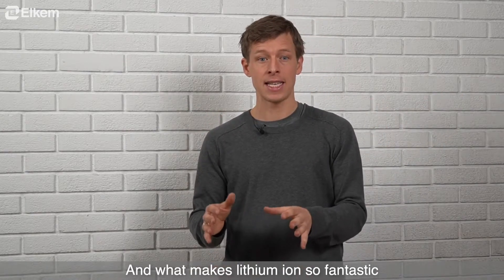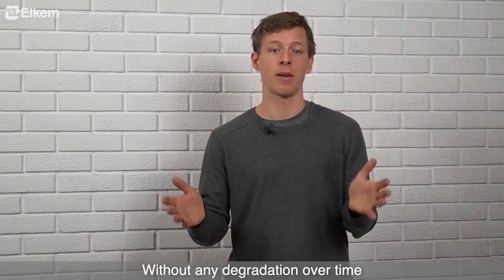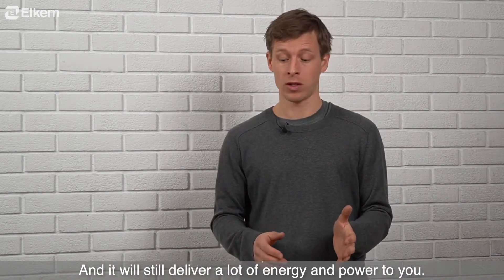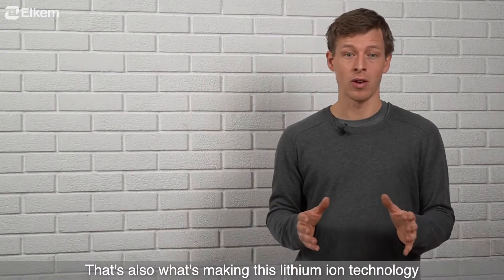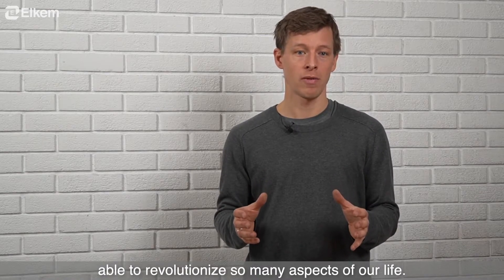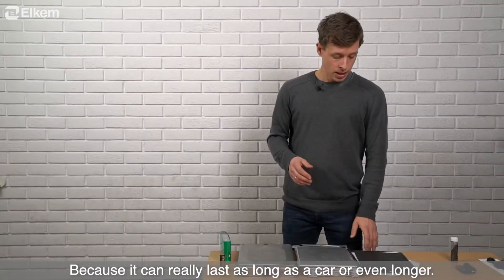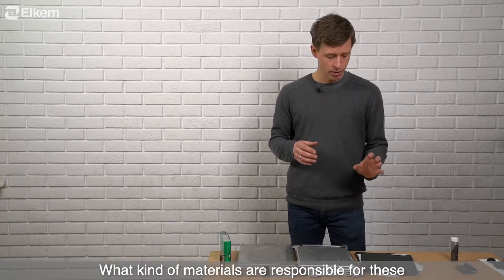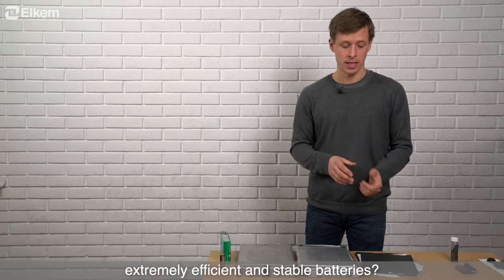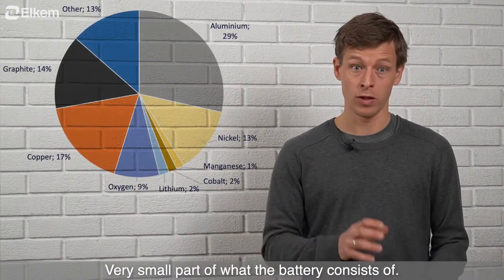What makes lithium-ion so fantastic is that this movement of lithium ions can happen more or less frictionlessly without any degradation over time. So you can use it for thousands and thousands of cycles and it will still deliver a lot of energy and power. That's also what makes lithium-ion technology able to revolutionize so many aspects of our life, because it can really last as long as a car or even longer. So what materials are really responsible for these extremely efficient and stable batteries? The name is lithium-ion batteries but actually lithium is only a very small part of what the battery consists of.